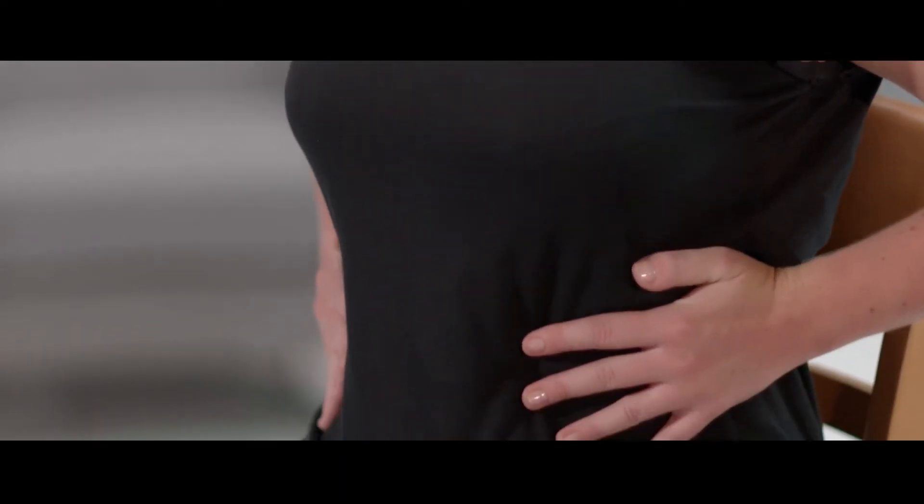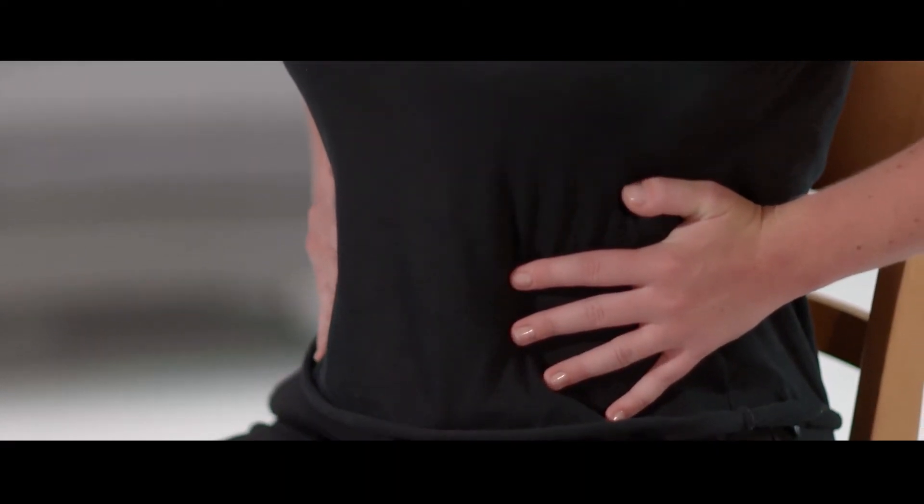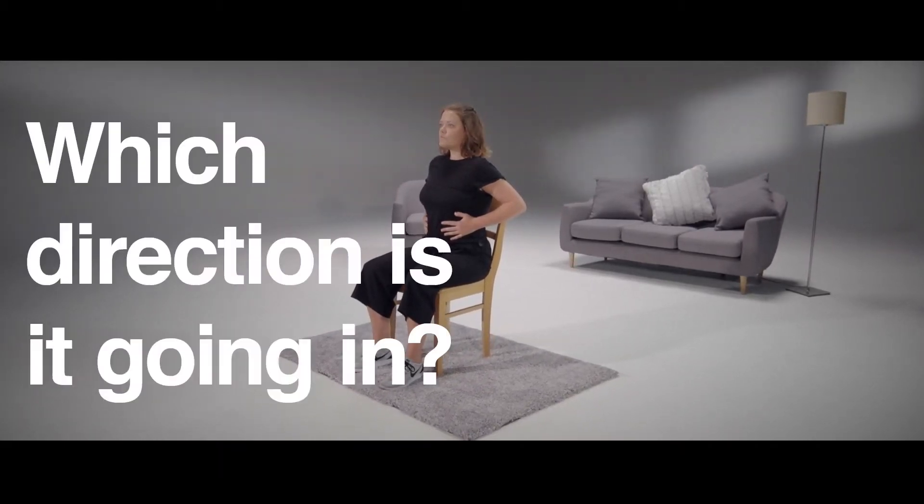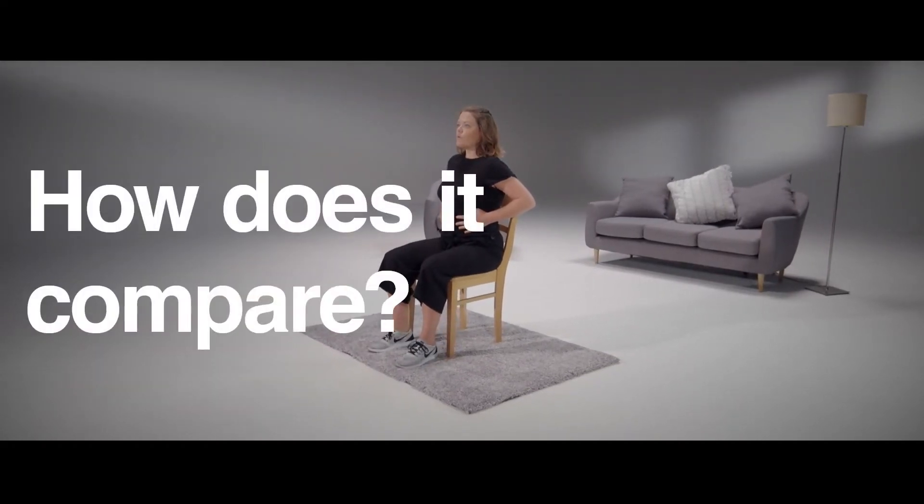Now place your hands at the sides of your lower ribcage with your thumb and all your fingers pointing forwards. Concentrate on the movement. Is it strong or weak? Which direction is it going in? How does it compare to your breastbone? Is it more or less pronounced?